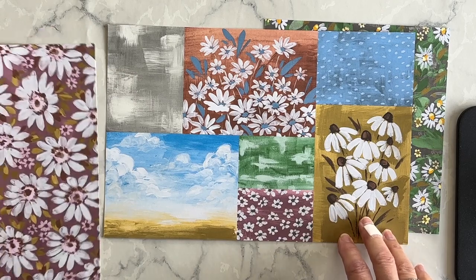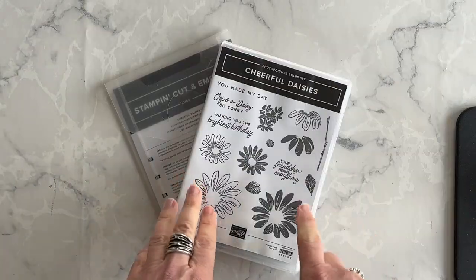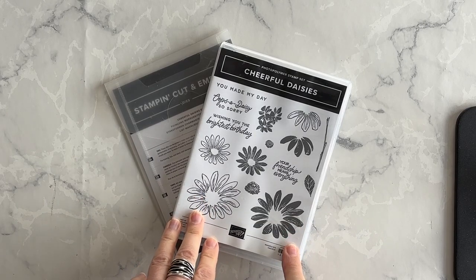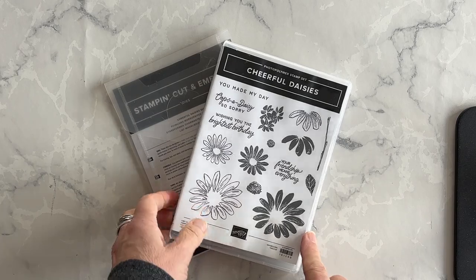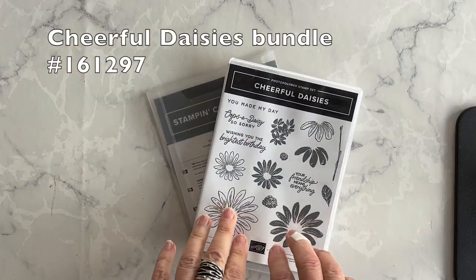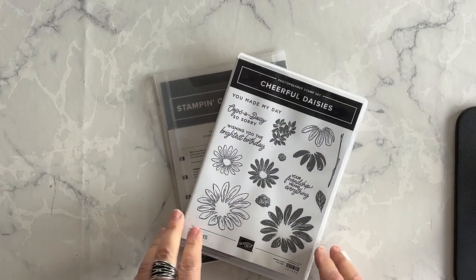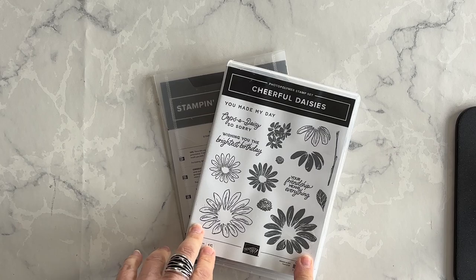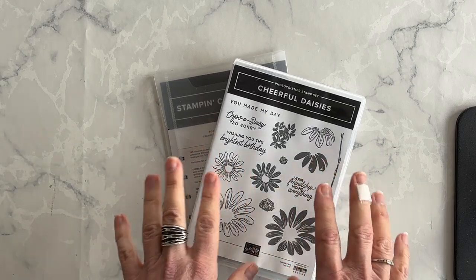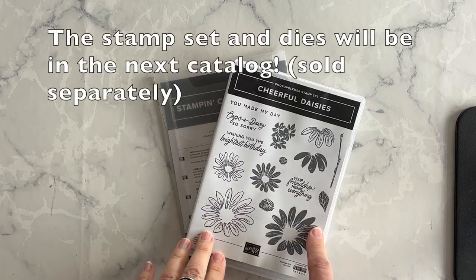I'm going to be using one of the designs in this pack on today's card. The Fresh as a Daisy Designer Series Paper is part of a product suite, which includes the Cheerful Daisies stamp set and corresponding dies. You can see the entire product collection starting on page 110 in the current annual catalog, and I'm so excited that this bundle is going to be carried over to the next catalog.